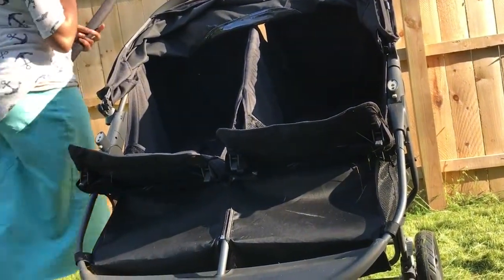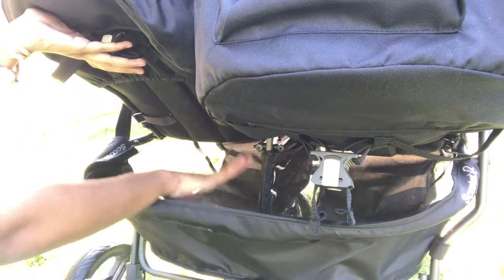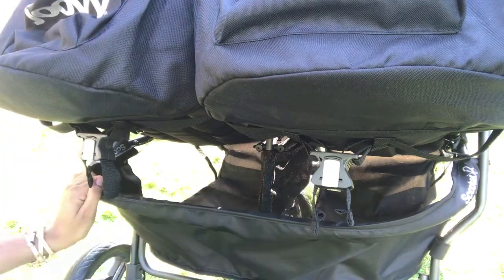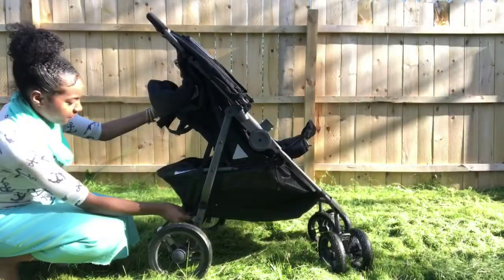One of the highlights of this stroller is the ginormous storage baskets below. Check this out — there's plenty of room for blankets, shopping bags, spare clothes, diaper bags, etc. There's even enough room to store the bumper bar. I would have preferred one large basket opposed to two, but I can live with it — that wasn't a deal breaker for me.